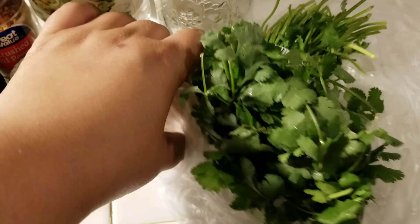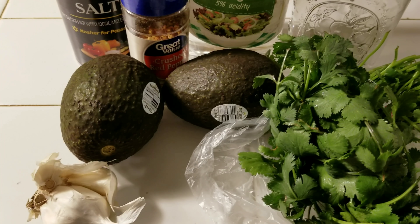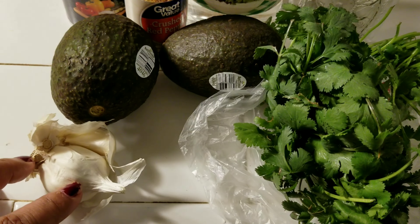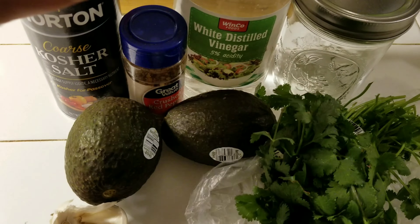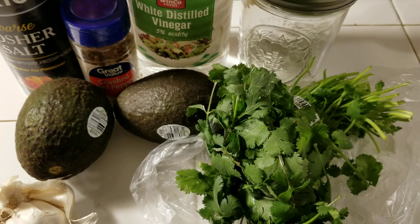Now these are supposed to last for one week in your fridge, because the pickling does soften the avocado and makes them ripen. You know avocados don't keep too long. So what you're going to need are two avocados, some garlic, some cilantro, kosher salt, crushed red peppers, vinegar, a mason jar, and water.